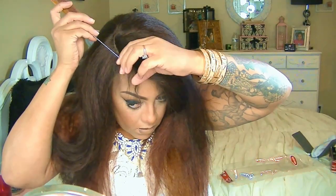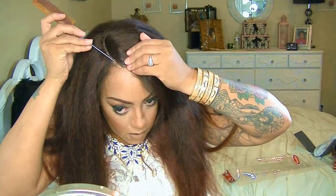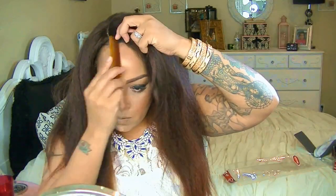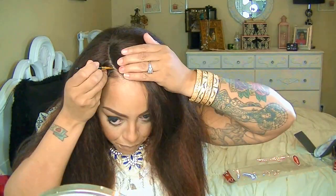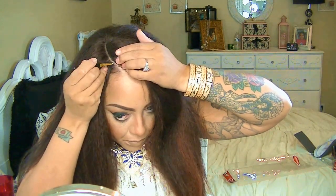Before that, I'm going to put the wig on, take my leave out, and just make a little portion of a part in my leave out. I want this wig to lay as flat as possible and look as natural as possible. So I went ahead and curved my own leave out portion as well, just so that it can kind of match.